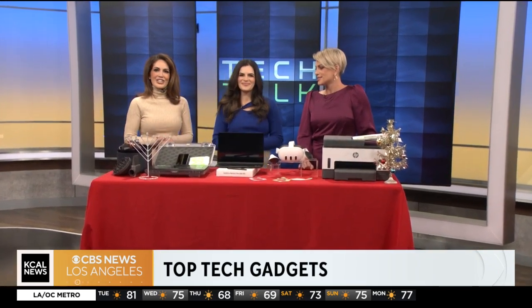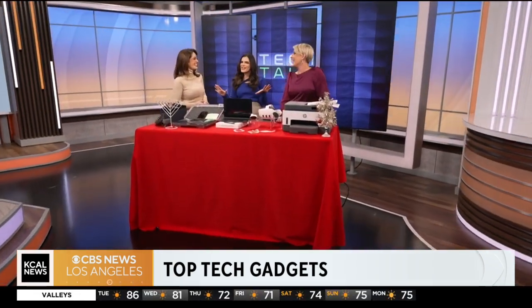It's time to talk tech, and today we're focusing on top tech gadgets for the holiday season. Jessica Naziri from TechSesh.co is here to show us. It's time to tech the halls — she's done the heavy lifting, and there are lots of great things here.